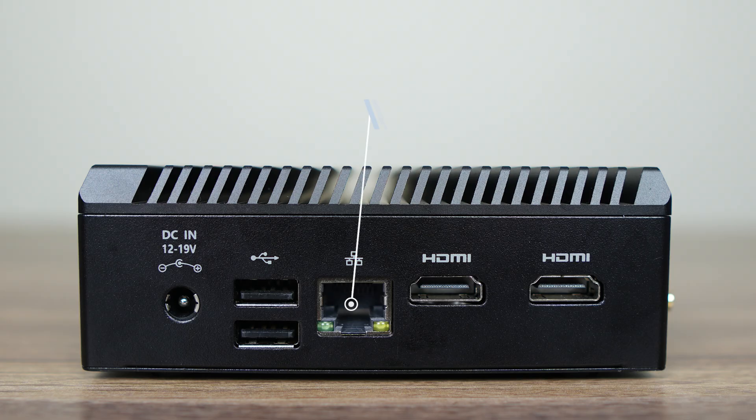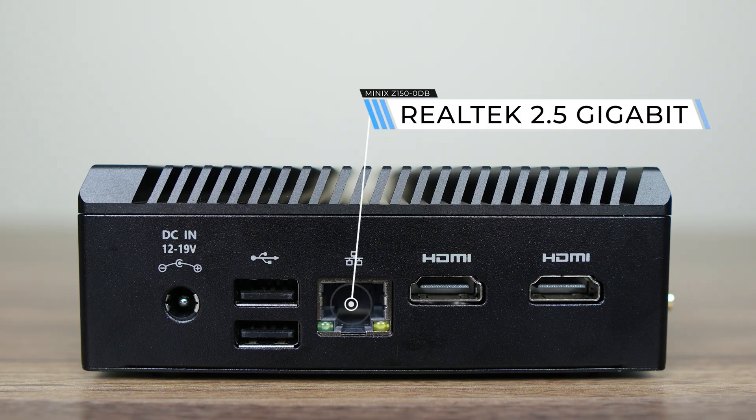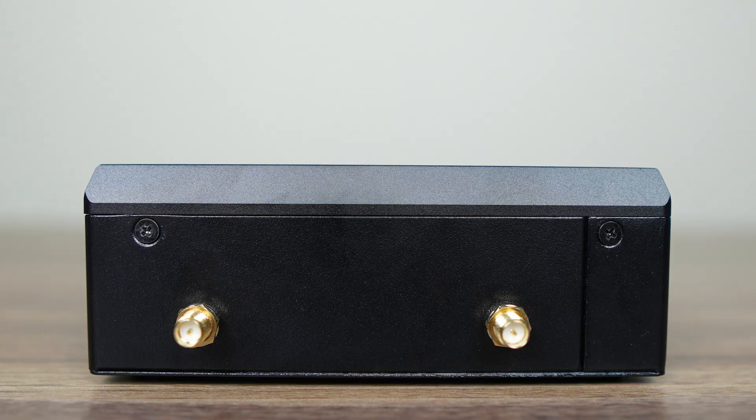Finally, we have dual USB 2, Realtek 2.5 gigabit LAN, and dual HDMI for up to 4K 60Hz — a total of two displays on this one.